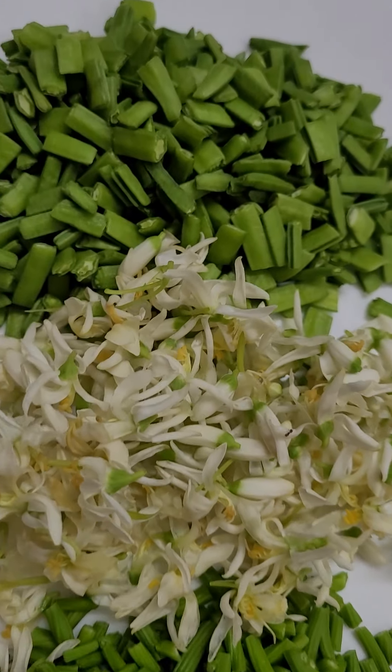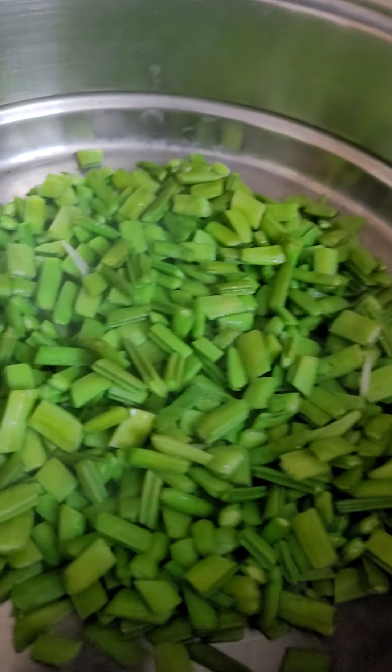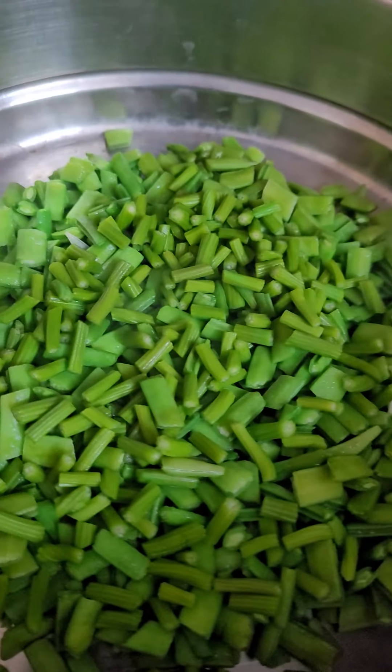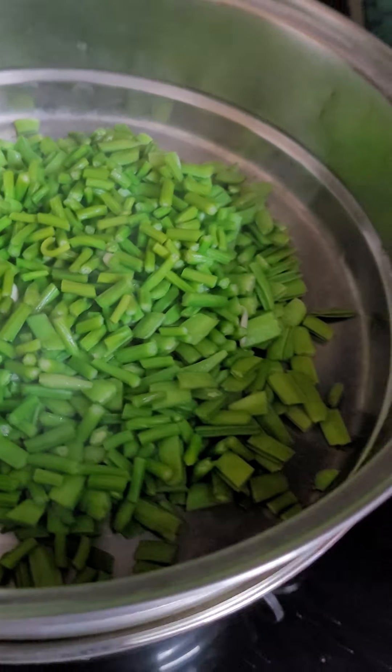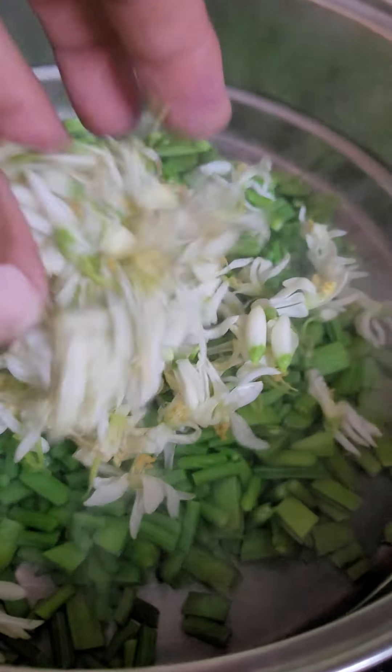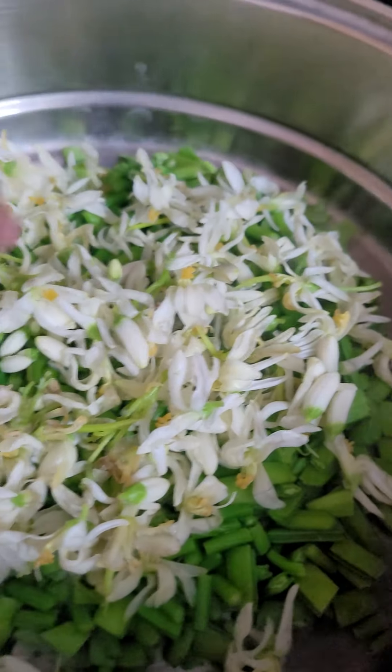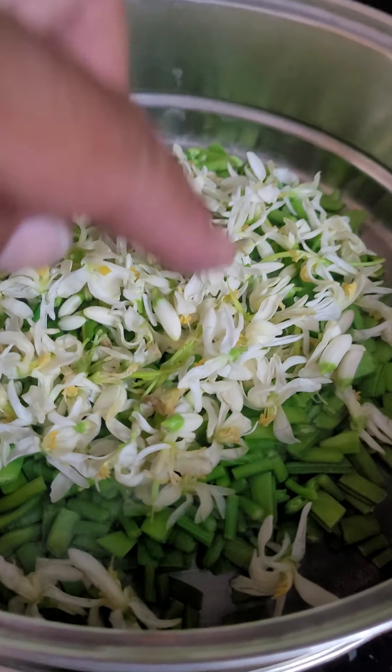Now I am going to steam them. First cluster beans, now moringa seed pods, now moringa flowers on the top. Cluster beans go first because they are a little hard, then moringa seed pods, then these flowers.